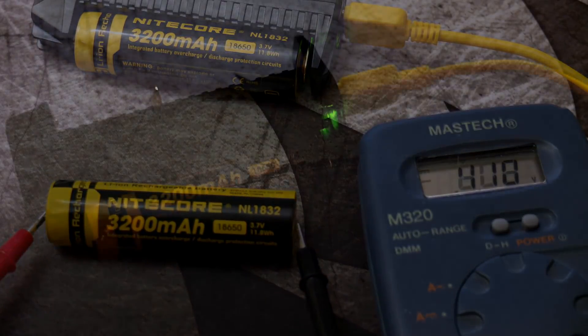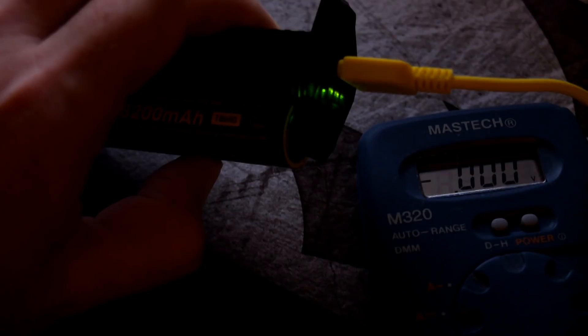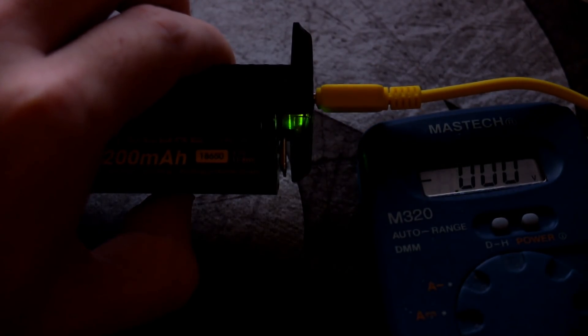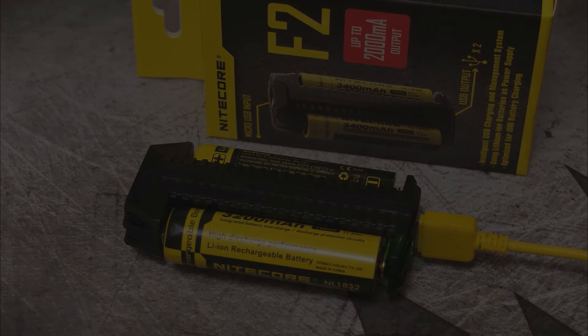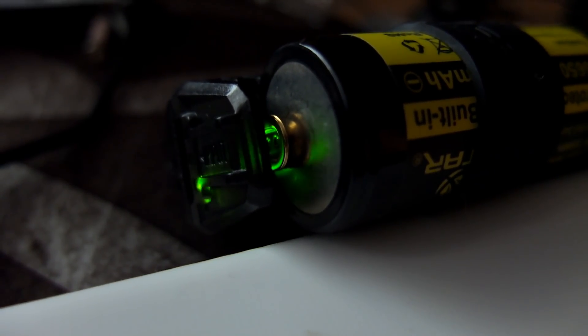The first cell came in at around 4.18V. Charging the next cell — modern chargers, believe it or not, don't all get a decent charge; some can under-charge, some can slightly over-charge. This one came in at 4.17V and 4.18V — not quite as high as some chargers, but the charging is good with no issues to report. Note that you can't use lithium iron phosphate cells with this charger.